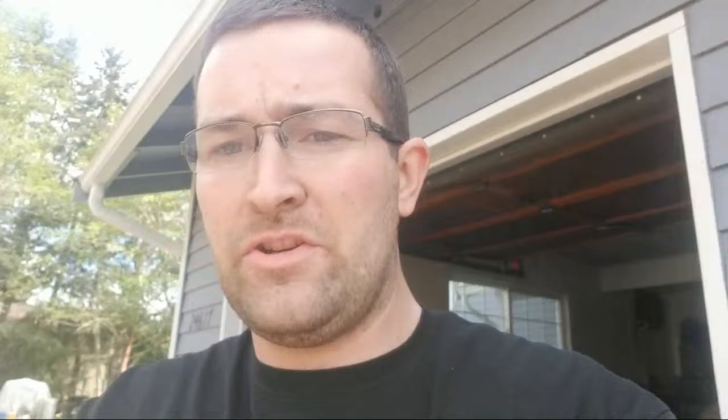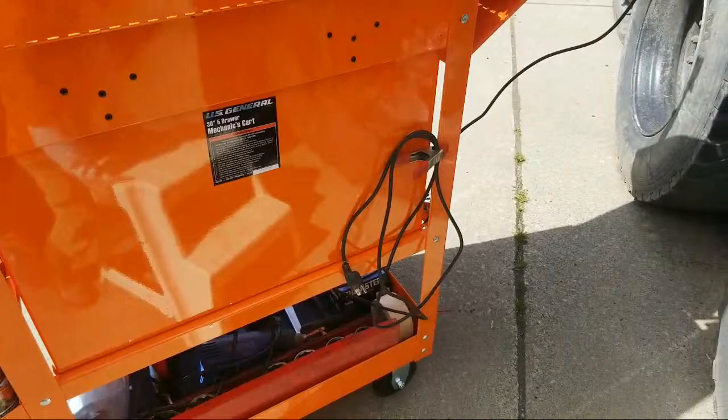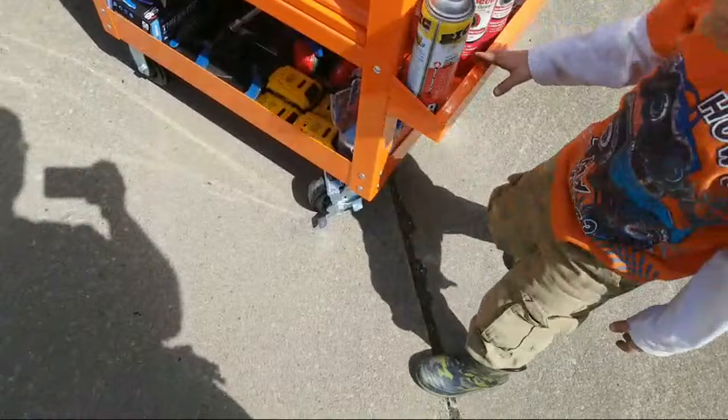Anyway, I came to show you guys this tool cart — this thing freaking rocks. I got the cable clamped up for the light. The wheels — two of them are spinning casters and they have brakes on them, and two on this side are straight.